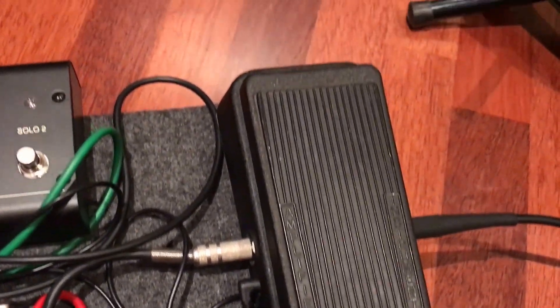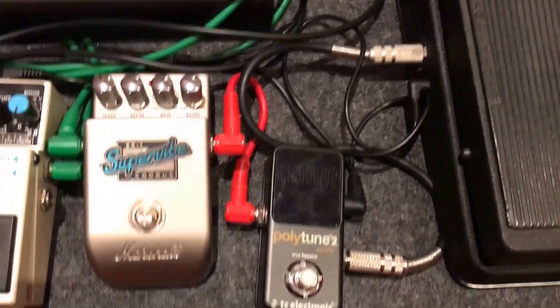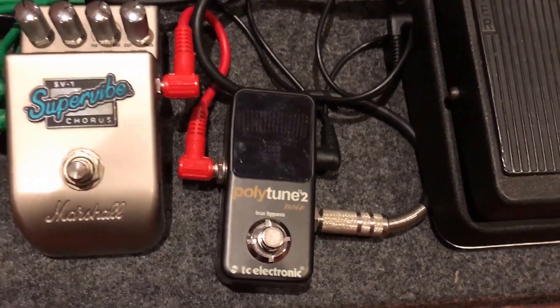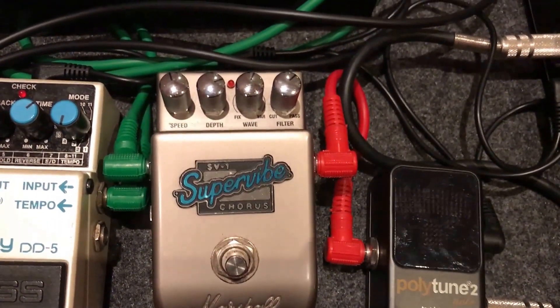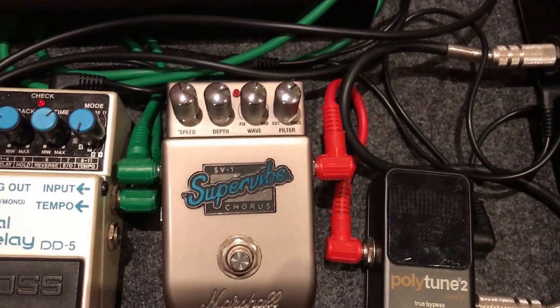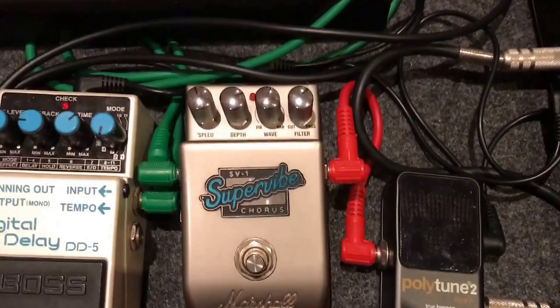Running directly into probably a 20 year old Jim Dunlop Crybaby from there. Running through into Polytune Mini, which is a really nice little pedal. Then crossing into a Marshall Supervibe Chorus, which I'm not overly impressed with.